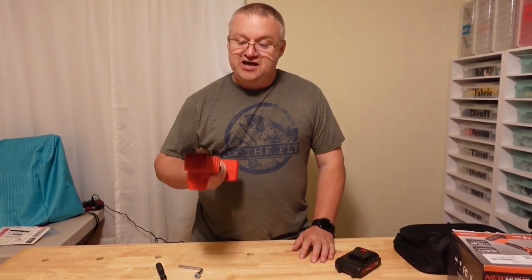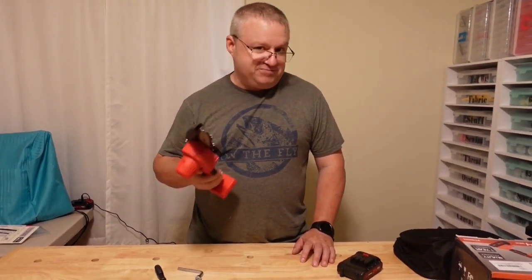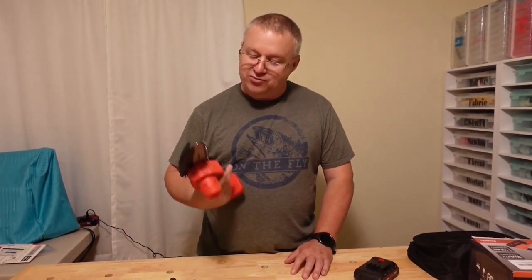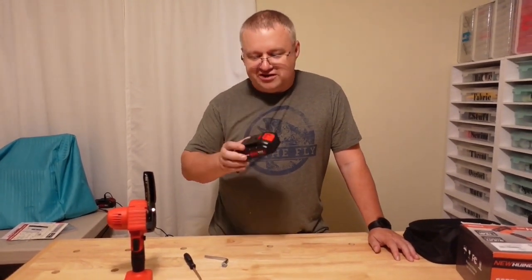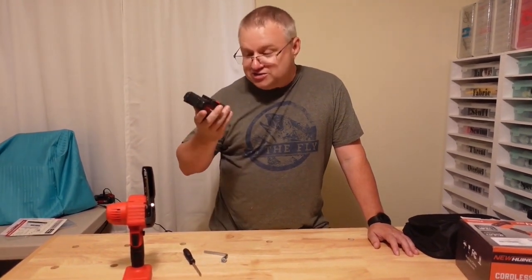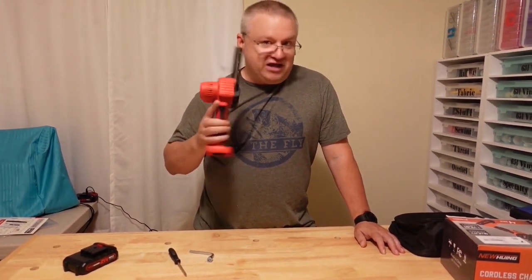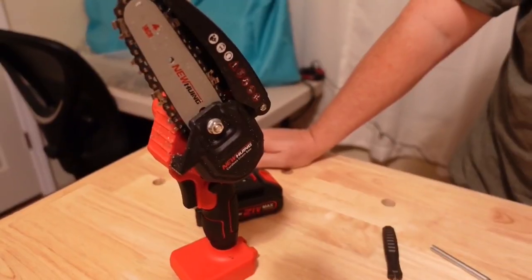There are a ton of other similar ones out there; most of them look the same. I can't speak to the quality of the others, but this one I have in my hands and the others are probably fairly close. I do not regret buying it and I would buy it again. We were out there for almost 30 minutes cutting on and off, and it was still going strong with nothing slowing down. Quality-wise who knows how long it will last, but it feels good. I'm going to be using this a lot cleaning up these woods, so it'll be featured in future videos.